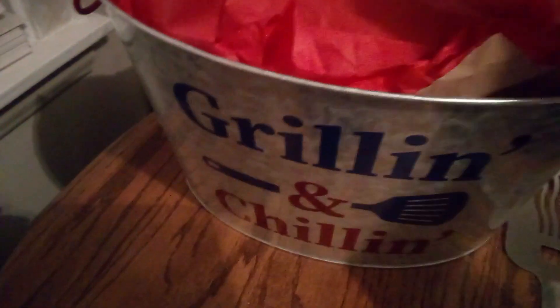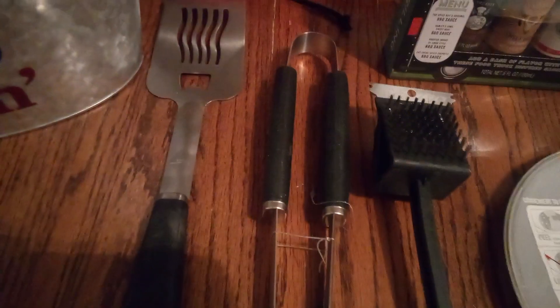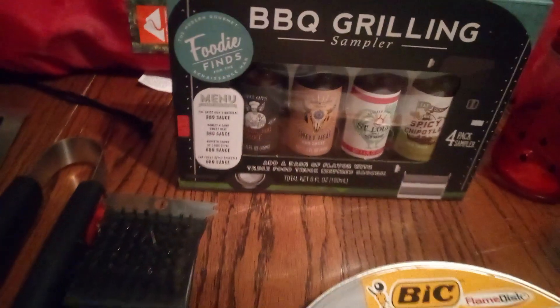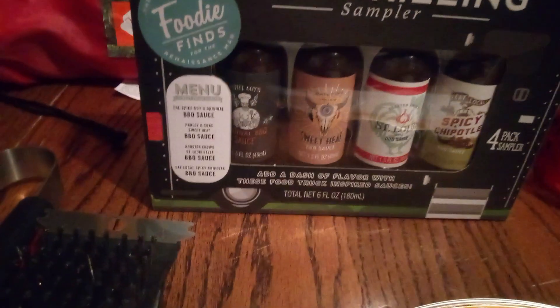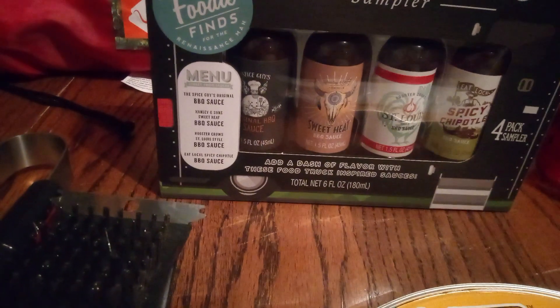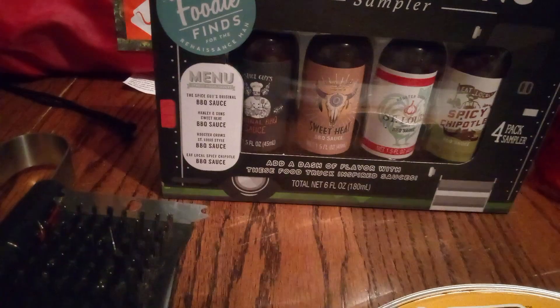As you can see, I have red tissue paper on top; underneath I have packing paper to give it elevation. Here we have our nice dish cloth, spatula, tongs, and a nice wire brush. And this is a barbecue grilling sampler with different types of barbecue sauce.